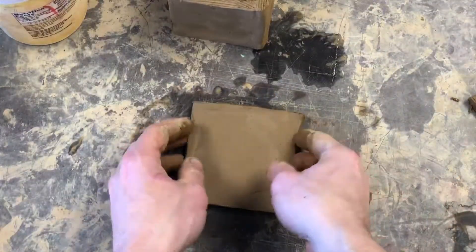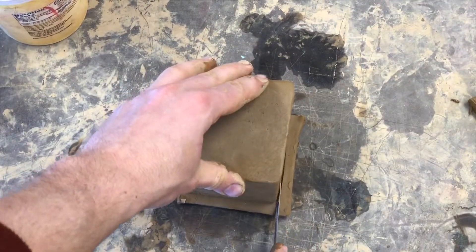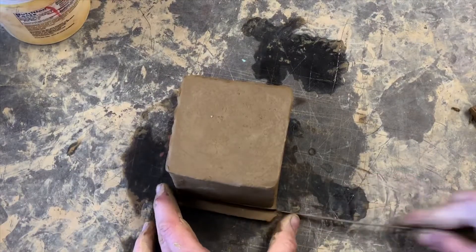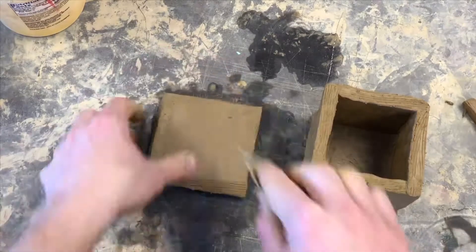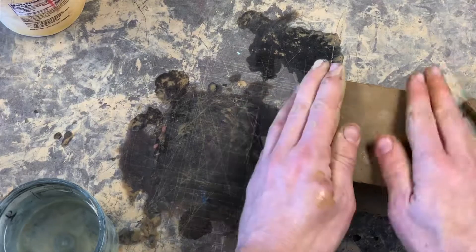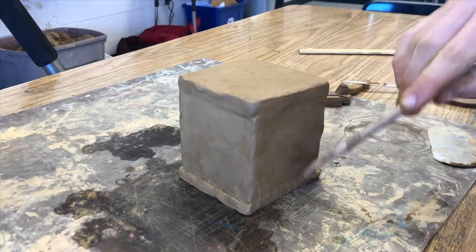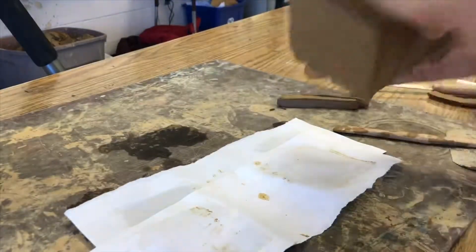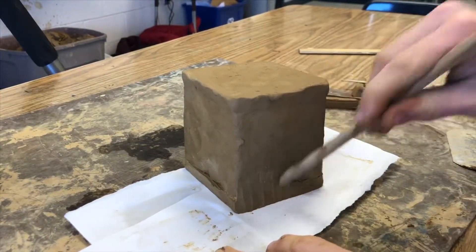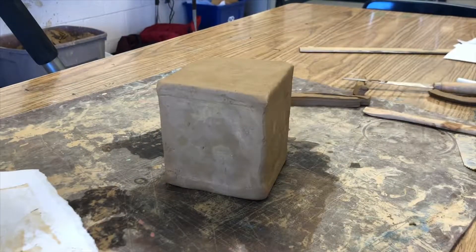Once your walls are done, flip your cube over onto the top piece and check the fit. If there's any extra, trim it off. Then scratch up your cube, scratch up the top, dab with water, and press it into place. Don't forget to stitch the seam. And if you notice your cube sticking to the workboard, put a piece of paper under it so that it doesn't get stuck. Smooth it and you'll have a finished cube. Congratulations!